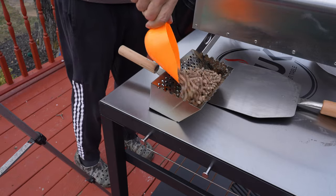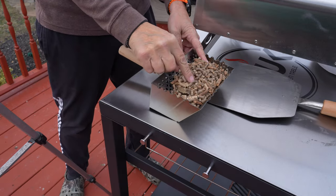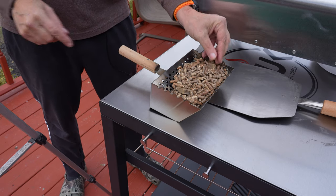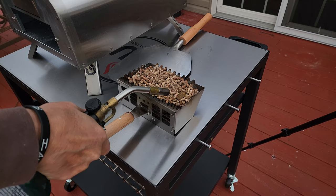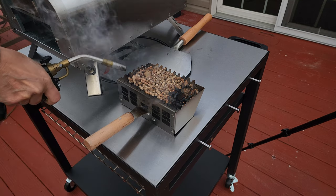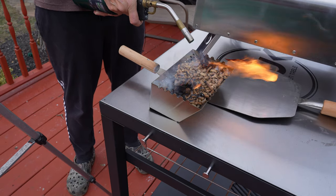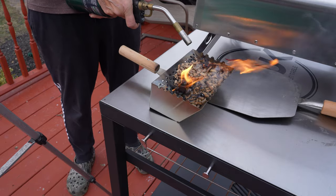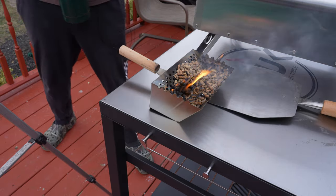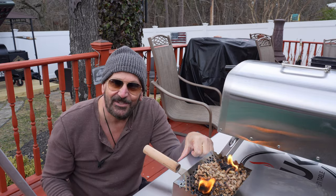One of the major draws for me with this pizza oven maker is the simplicity in lighting them. Two scoops of pellets, then get a fire starter and just cut it in half. I'll get a basic torch, light both fire starters, and just let it sit for about 10-15 minutes — let the fire starters go out and let the pellets ignite. Now let's go in the house and whip up a pizza.